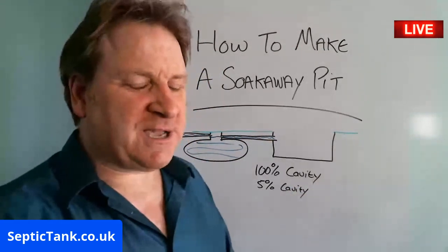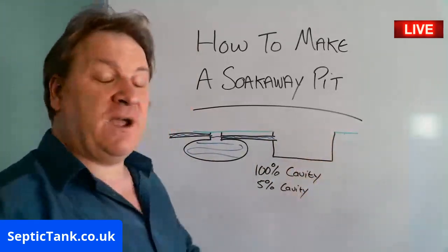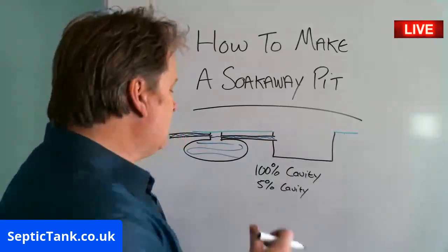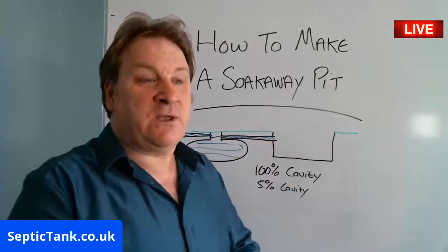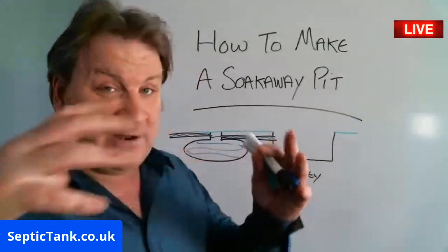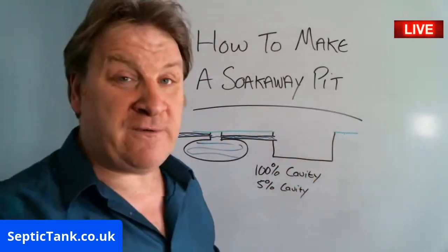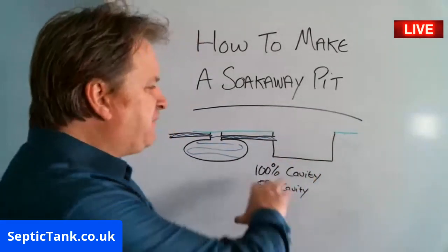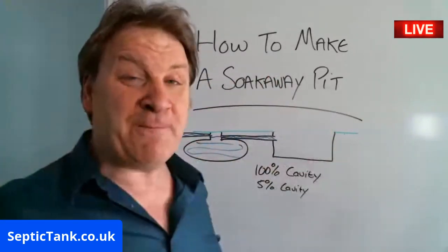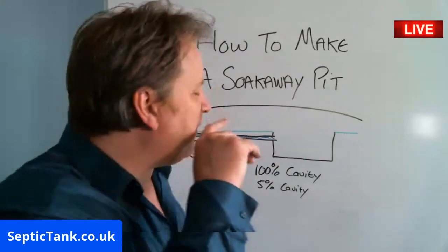It took me quite a while to get my head around that when I first worked it out, but it makes logical sense. If you think about a hole filled back in with soil, you wouldn't have any cavity at all. When you fill it in with gravel there is some space between each bit of gravel, but it roughly equates to only about 5% cavity. So you've dug this massive hole that was 100% empty, and filled it back in — now it's full up again.